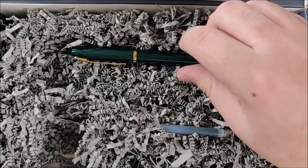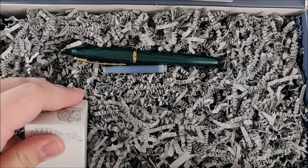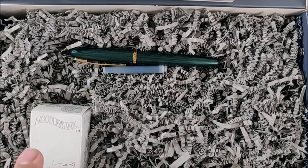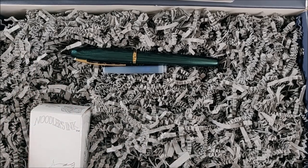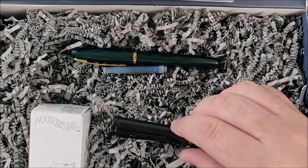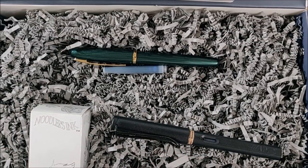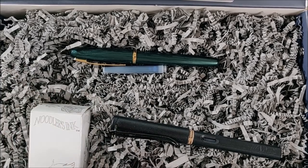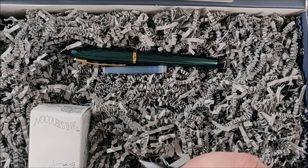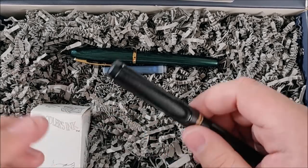Okay, so let's go ahead and lay out what all we got. Got the Platinum Balance with a cartridge, got the Noodler's ink that I'm not going to try to pronounce — the purpley ink. And we have the Lamy Safari, all black — the nib is black, everything is black on this pen. It's an all-black pen.